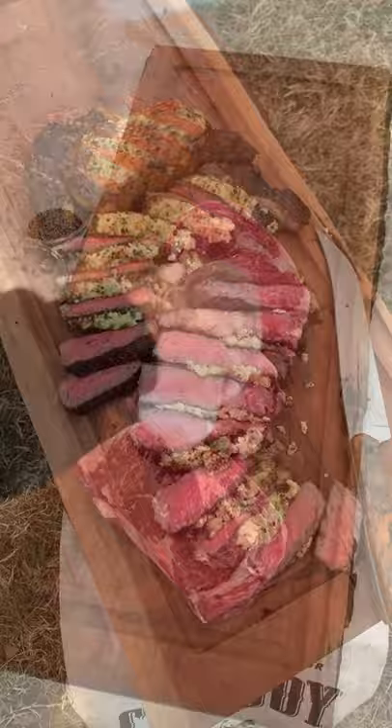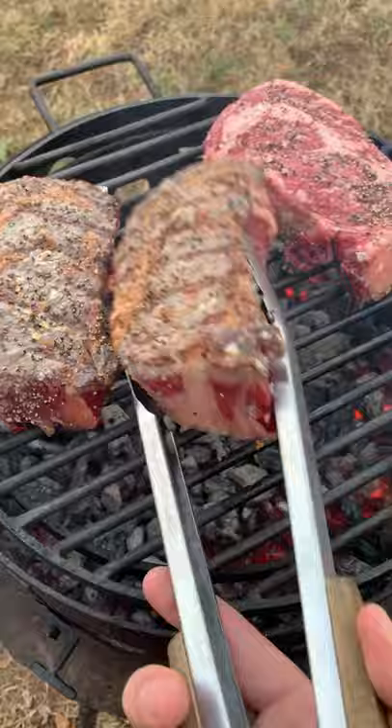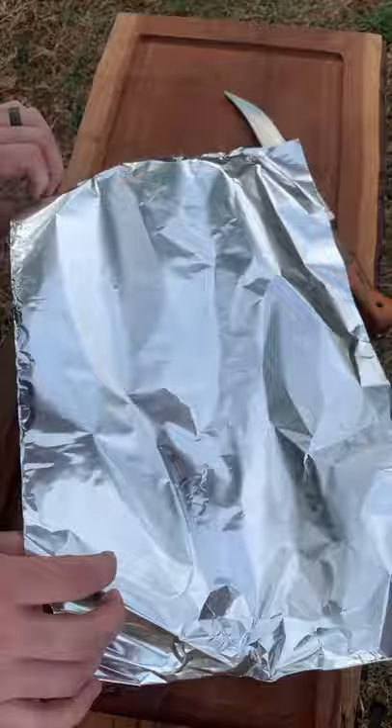Next, we're going to make a blue cheese crust — you can find this whole recipe on my blog. Once we're done with that, cooking these guys for about seven to nine minutes till they're 117 internal, pulling them off, topping them off with the blue cheese crust, adding aluminum foil and some hot cowboy charcoal to get that beautiful caramelization.